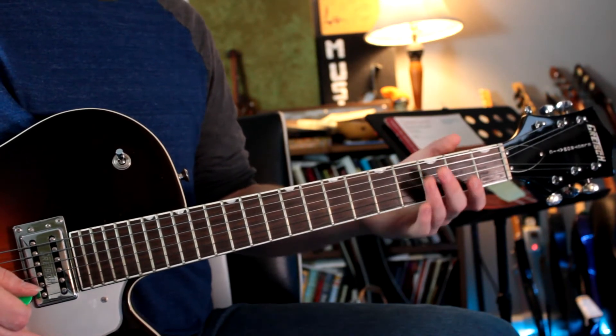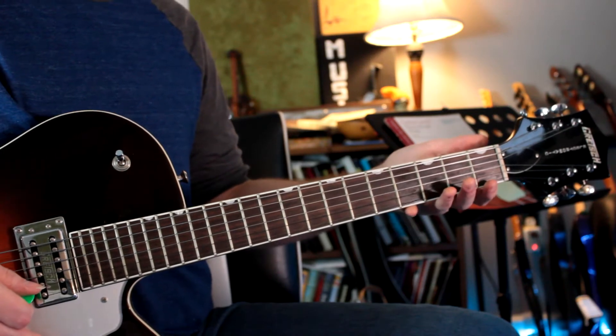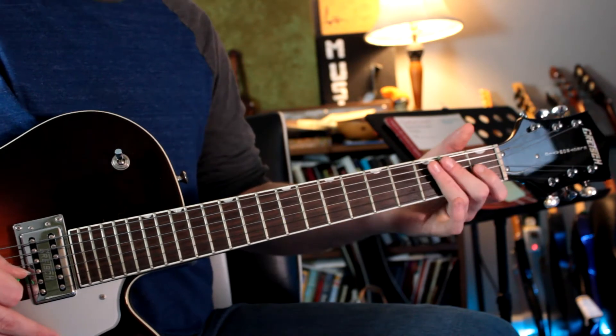The first thing that's pretty interesting about this piece is that it's in the key of A-flat, which is not a really common key on the guitar, but it's still a great one to look at. So starting with the first phrase, we're going to have this.